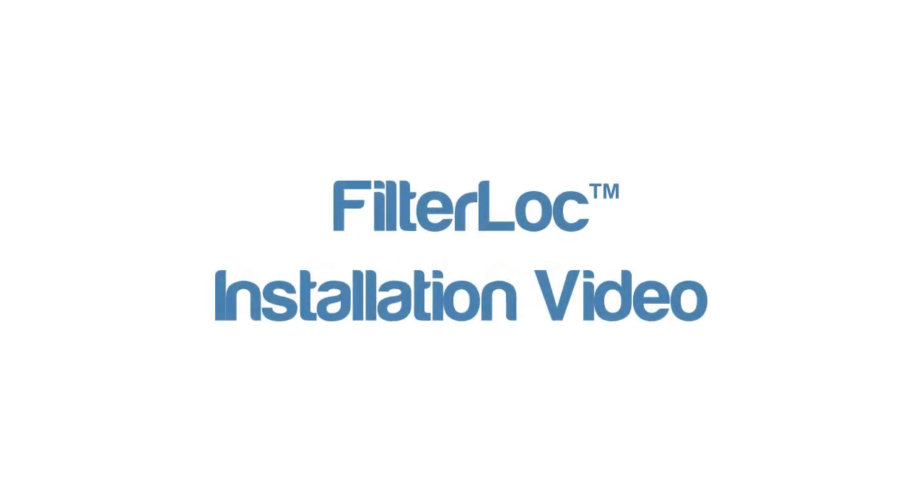In this video, we are going to discuss the installation of the filter lock system for Colmet RP arrestors.